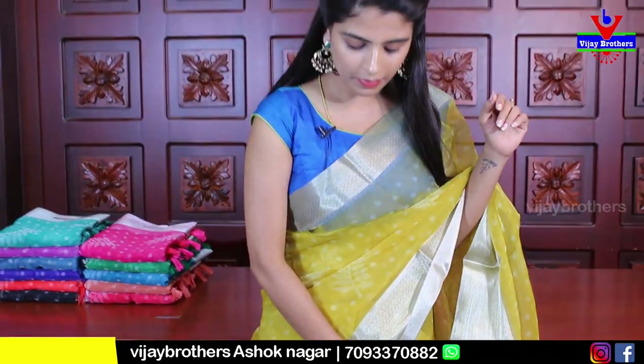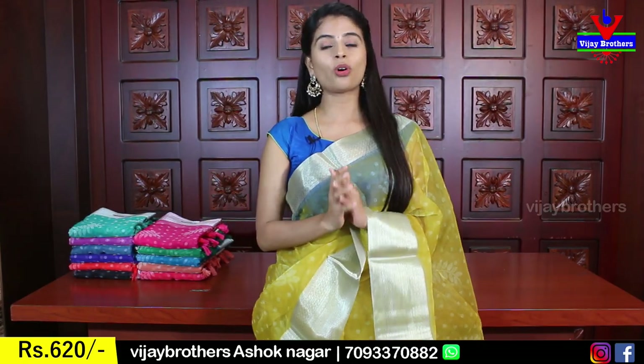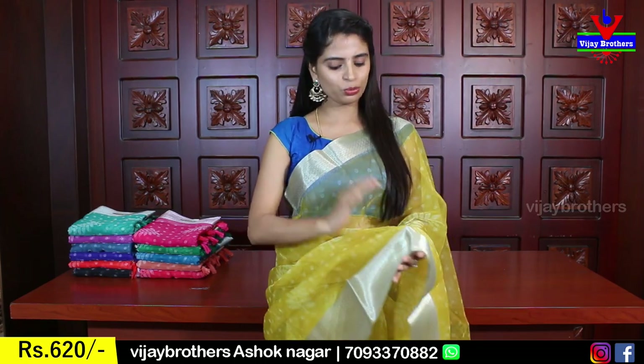Let's take a look. In this yellow color, I'm showing a lot of sari patterns. It's a stone-silk organza material — very, very lightweight. Organza is the lightest weight fabric. If you think organza is rough, it's not. It's very, very soft and easy to handle.